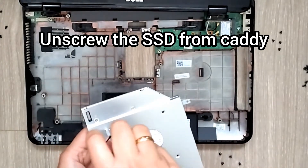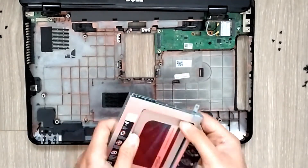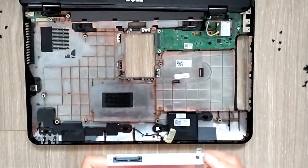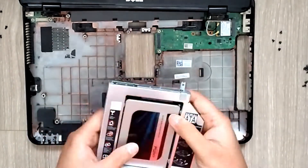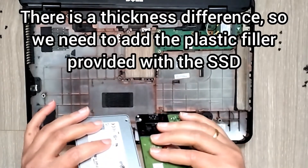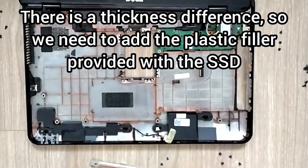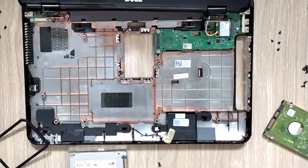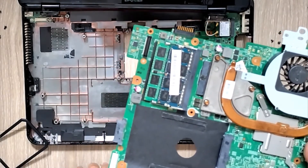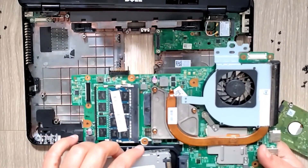I'm transferring the SSD from the caddy onto the motherboard. Gently take it off - it should come off, a little bit tighter than I thought. The SSD is less thick than the HDD, so we'll be using the rectangular plastic spacer that came along with the SSD. We'll put that in first and then seat the SSD.